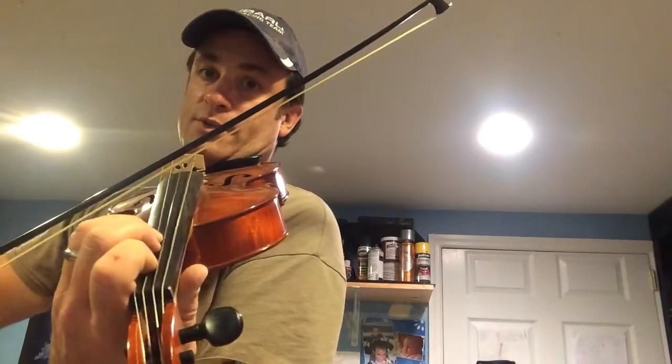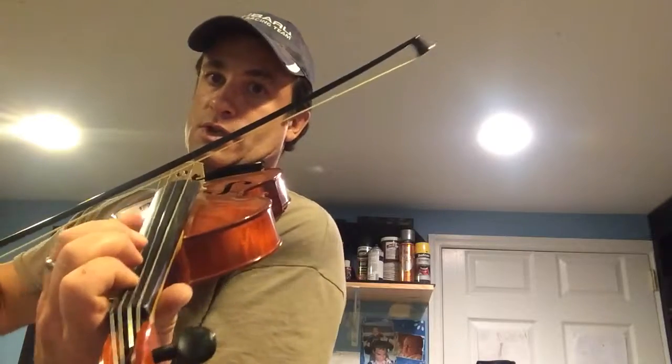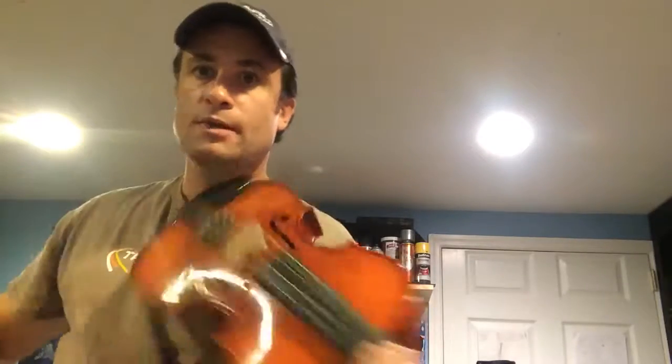So here we go. We're going to do it in time this time. Ready? Starting with third finger on the D string — all the way up to that A.